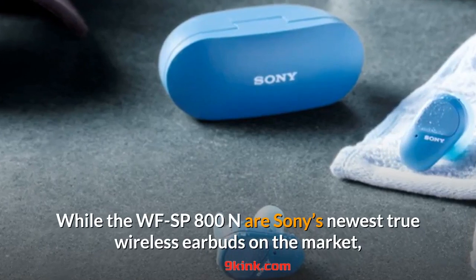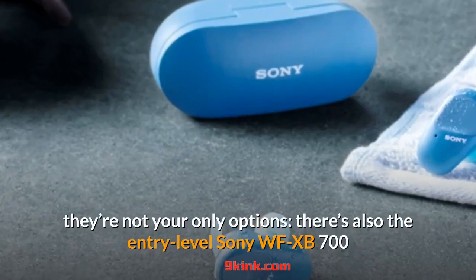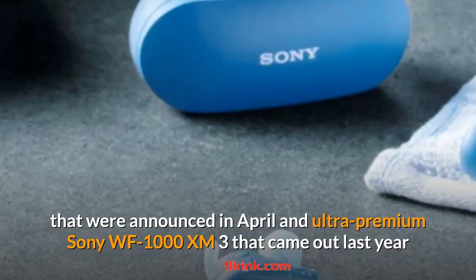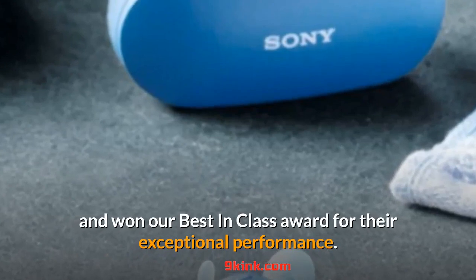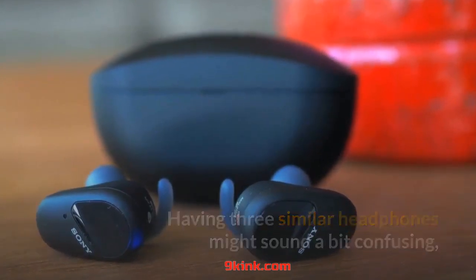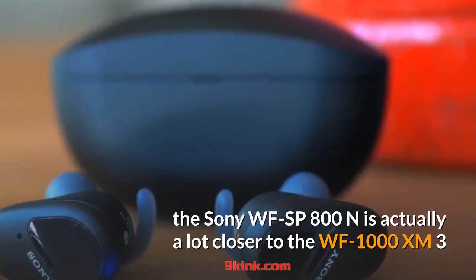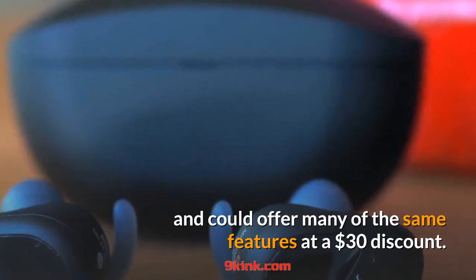While the WF-SP800N are Sony's newest true wireless earbuds on the market, they're not your only options. There's also the entry-level Sony WF-XB700 that was announced in April and the ultra-premium Sony WF-1000XM3 that came out last year and won our best-in-class award for exceptional performance. Having three similar headphones might sound a bit confusing, but it's actually a good thing. In terms of price and performance, the Sony WF-SP800N is actually a lot closer to the WF-1000XM3 and could offer many of the same features at a $30 discount.